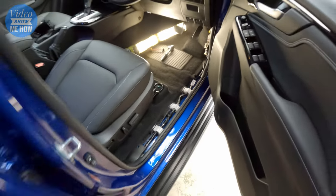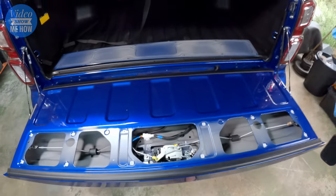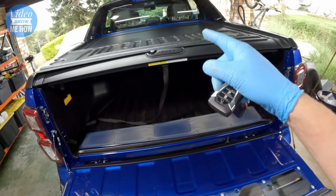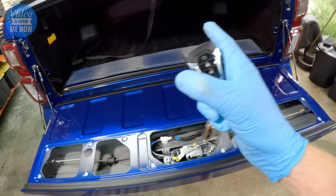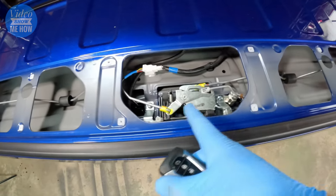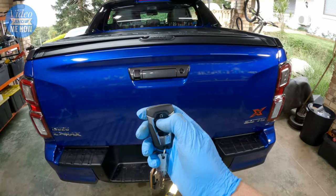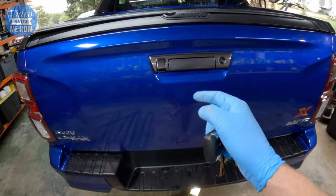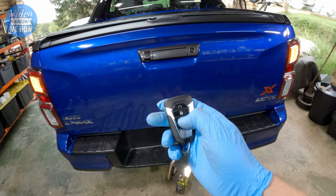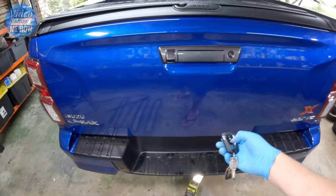Before we close up the kick pad and scuff pads, we want to do a test. Close all the doors, otherwise it won't let us do the test. We want to make sure it all works before we put everything back together and screw it all back together — because I've been there before, you press the button and nothing happens. So best thing is to test it first. Close that up, hit the lock button — that means this is now locked. Hit the unlock button — hey, there you go, simple as that. All locked. Brilliant.